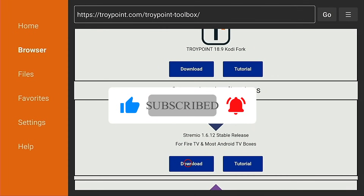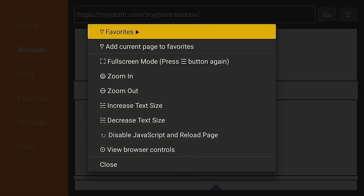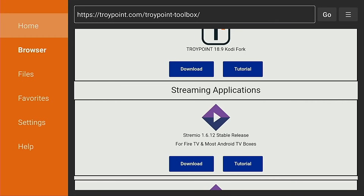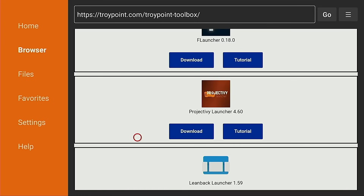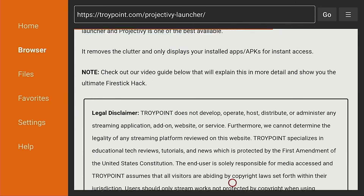We have dozens of apps that can be installed through the free TroyPoint Toolbox. I strongly suggest marking this as a favorite within Downloader so it's easy to access in the future. To do that, hold down on the OK button of your remote for a few seconds and click 'Add current page to favorites,' then save. You'll notice it's in your favorites section, and when you return in the future it loads immediately without waiting for the five-second load screen. All applications in the toolbox come with a tutorial button where you can read about the application directly on the TroyPoint website.